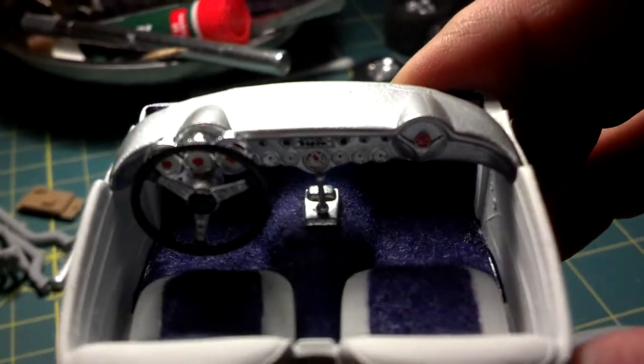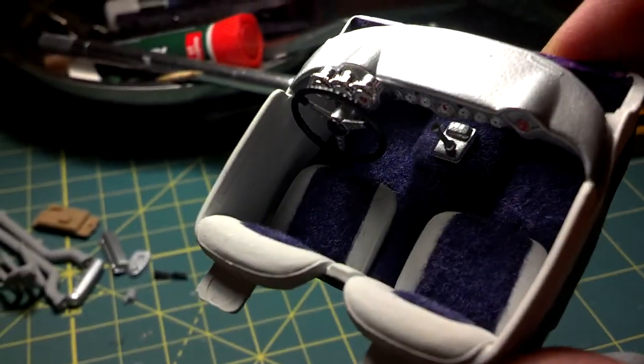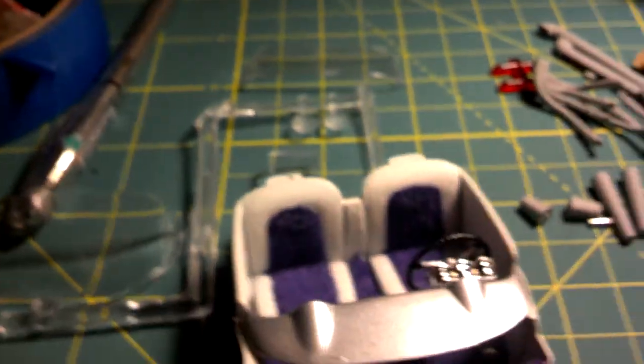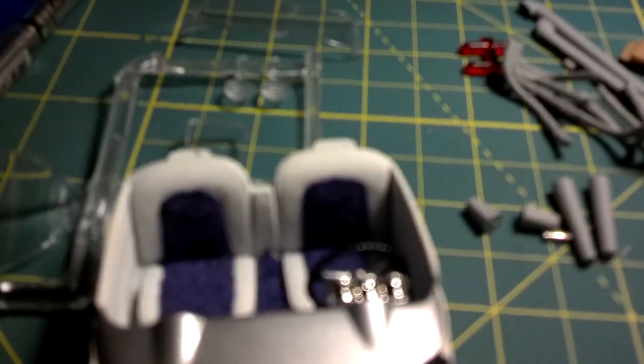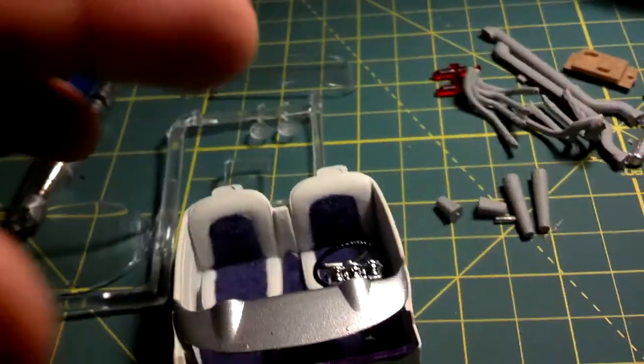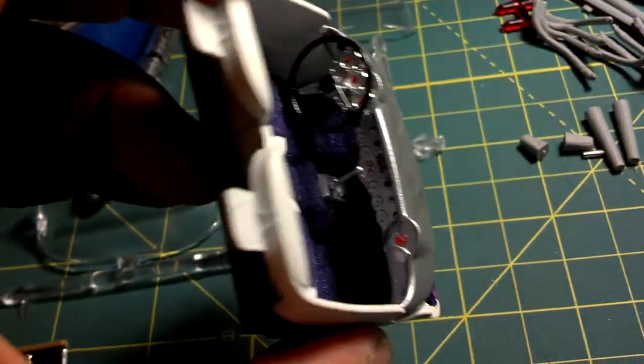I white-faced the gauges, I flocked the interior, and painted the center of the seats with purple. Everybody knows this AMT model is kind of junk, so I'm just trying to make the best of it.